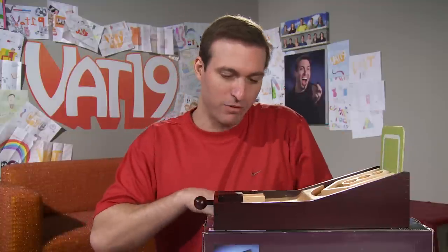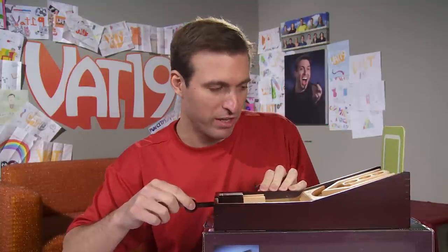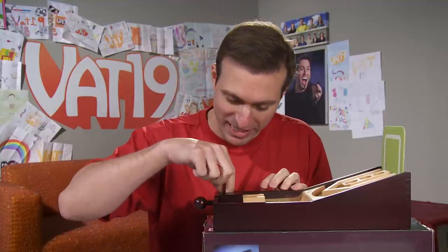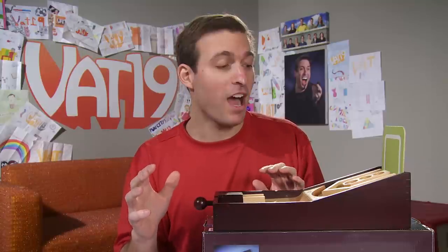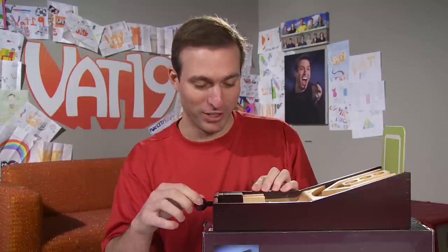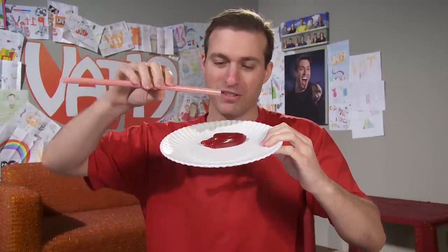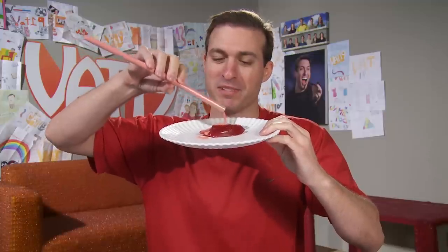Here we go. I'm at 260 — how many shots do I have left? Two more? I need like 50s on the next two. So I ended up with 290 on 10 shots — not good enough. It smells so good, but it's so spicy. I'm going to take some of the fire dust here and drizzle it on. Oh, this seems like a mistake!